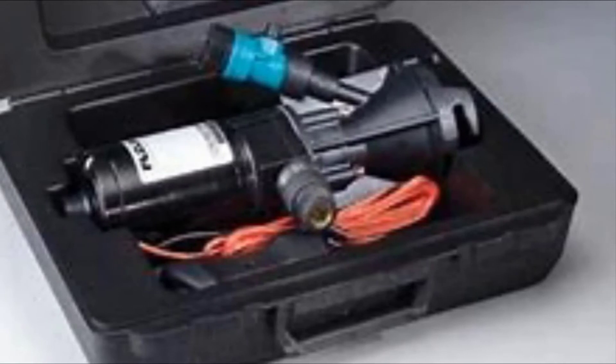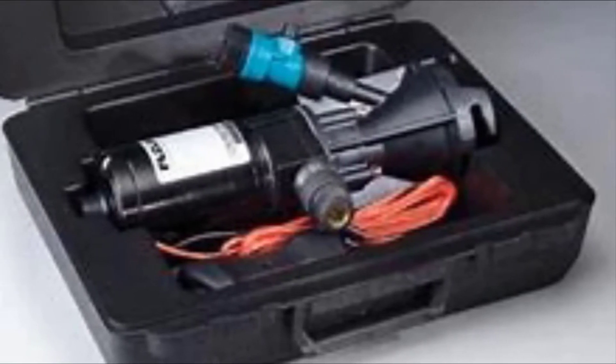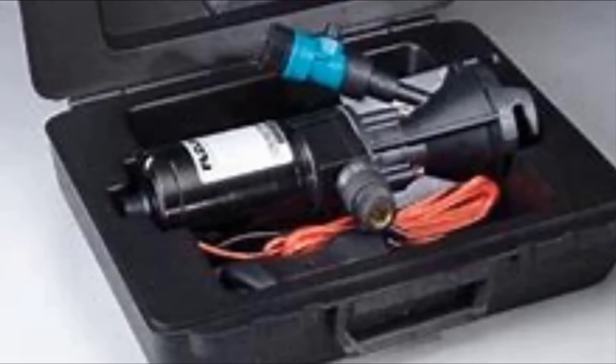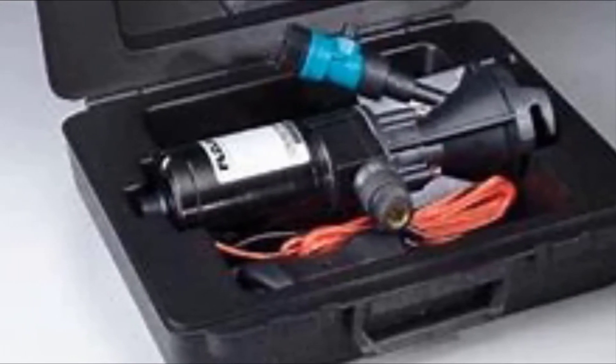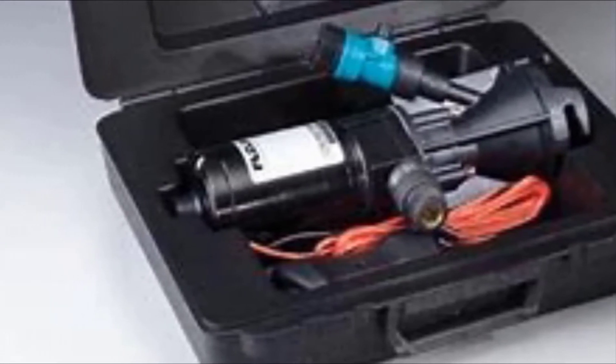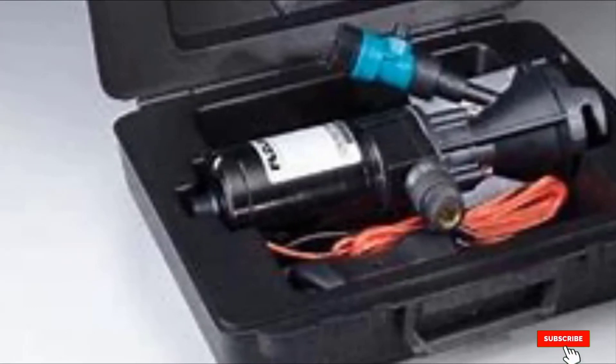The FlowJet pump has several advanced features when compared to other competing brands. For instance, this unit features a rating of 13 GPM, which is up to three times higher than that of rival products on the market. With this pump, you can pump your waste uphill or around the corners of your RV.